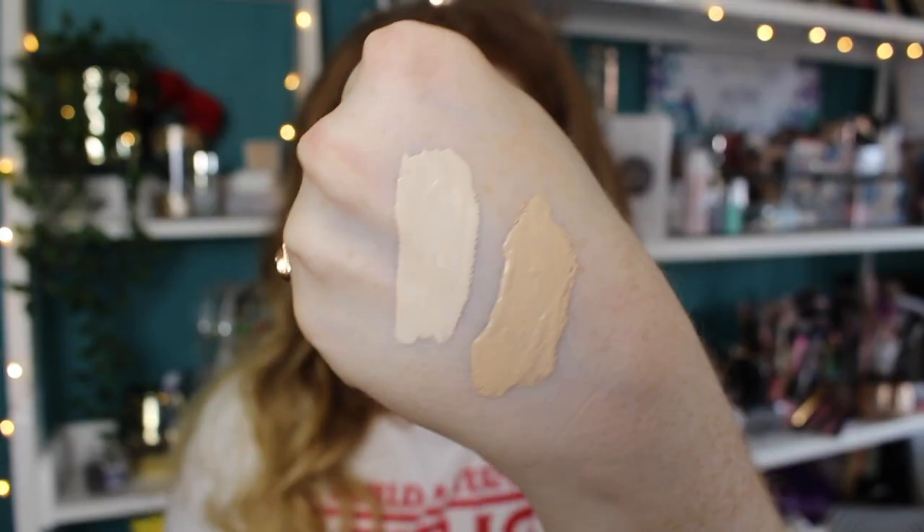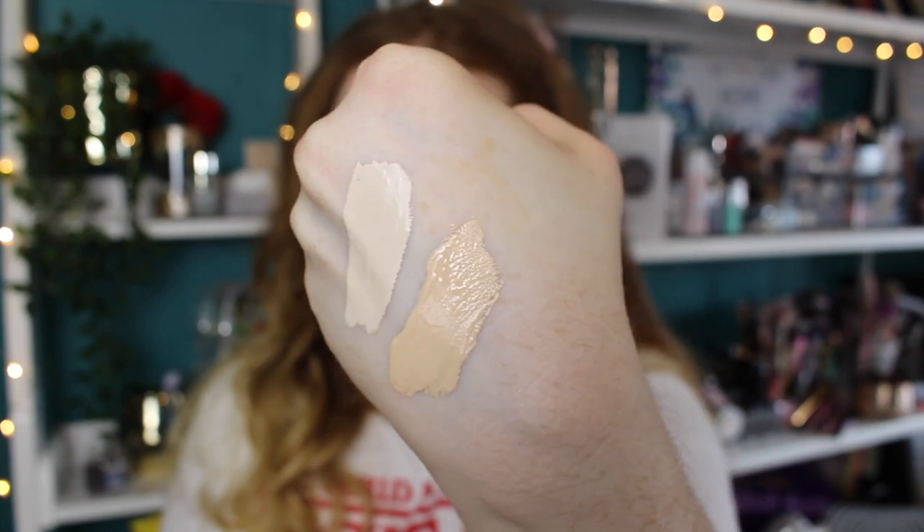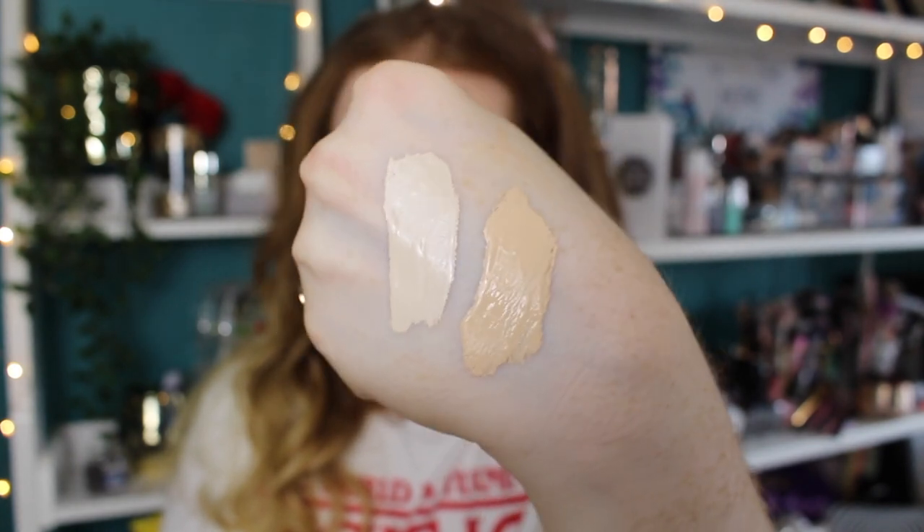There's actually a little bit of separation in the formula as well, and these haven't been opened, so that's a little bit concerning. Let me show you a comparison of the shades next to each other. Oh god — there's a hell of a shade difference. This is the Fair Warm side by side and the shade difference is insane. I actually think this may be a tad too dark for my under eyes, especially with this base.